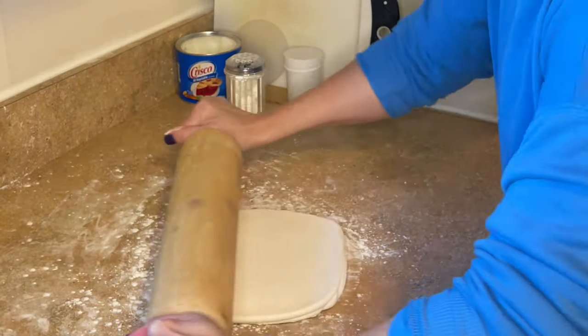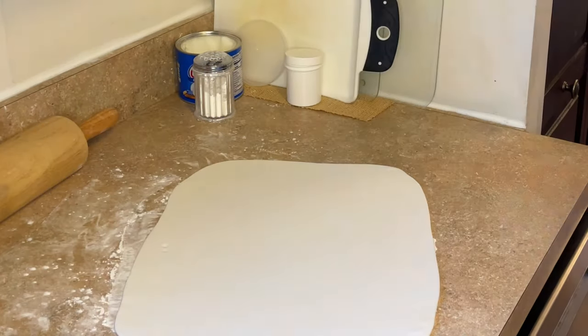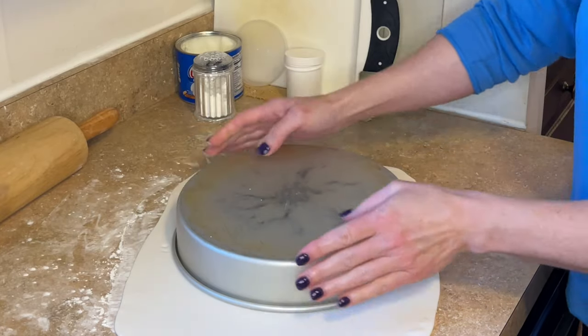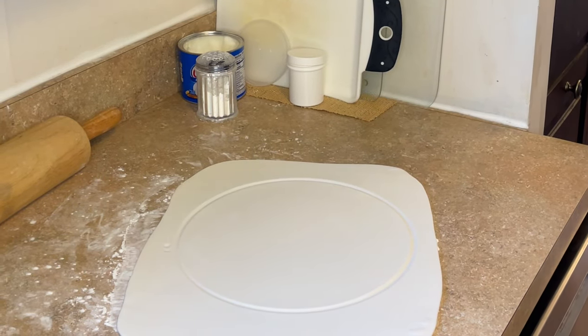Sprinkle down some cornstarch and let's roll this fondant out about an eighth of an inch thick. Now I have a cake pan that is three inches larger than the cake it's going on. I place it upside down and make a little mark. This is a 10 inch pan going on a seven inch cake.